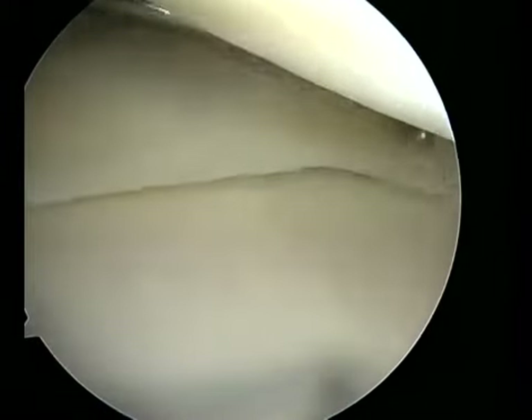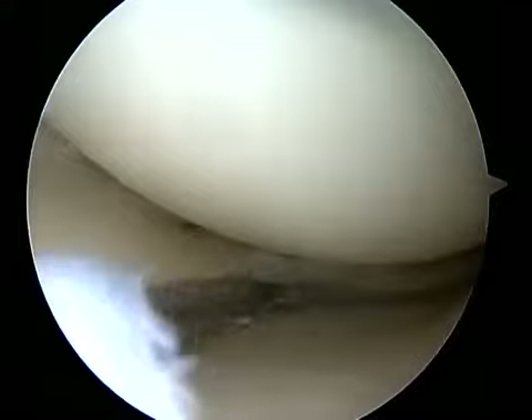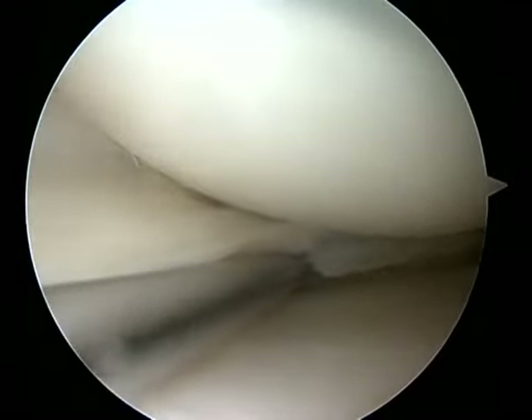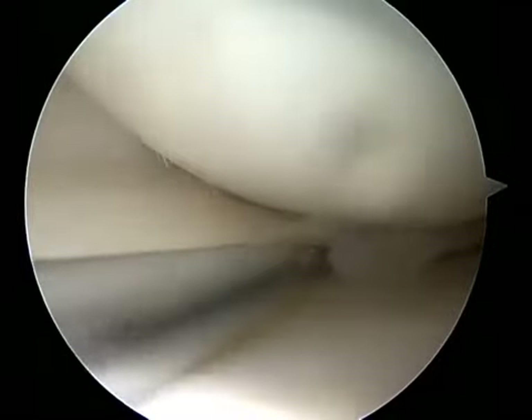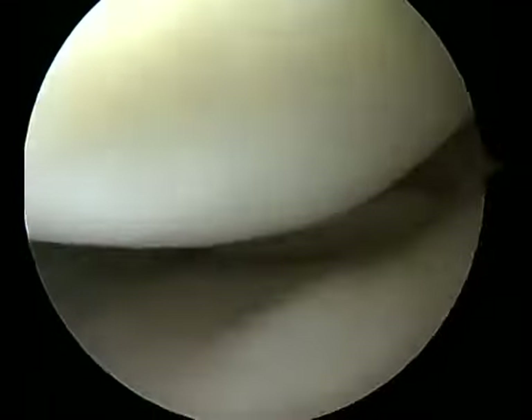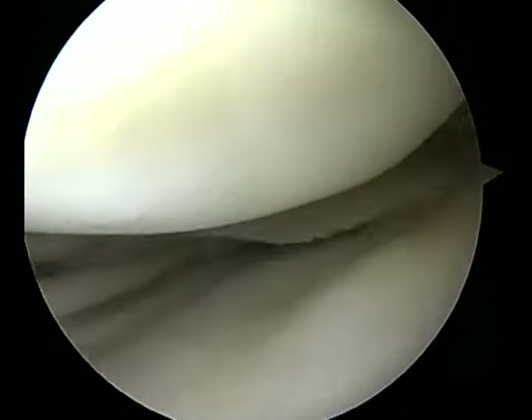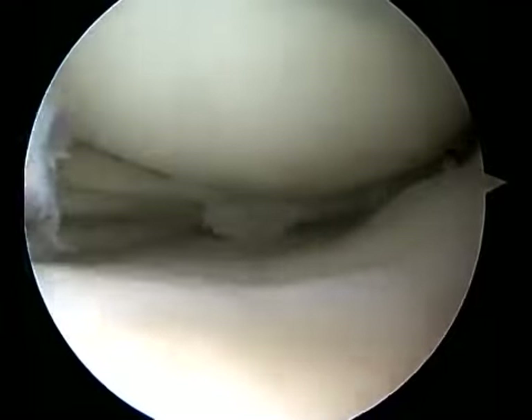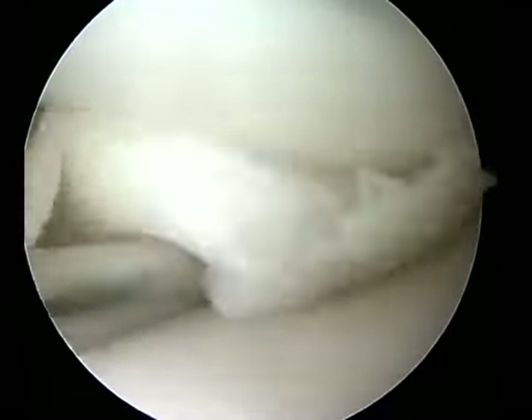The probe will remain in the AMP portal for the duration of fixation. Next, it is important to create a bleeding response and a bleeding bed for meniscal repair so as to increase the chance of successful healing. This is done with a mechanical shaver as well as needle trefination, as shown here, followed by a rasp for abrasion of the capsular surface as well as the meniscal repair surface.